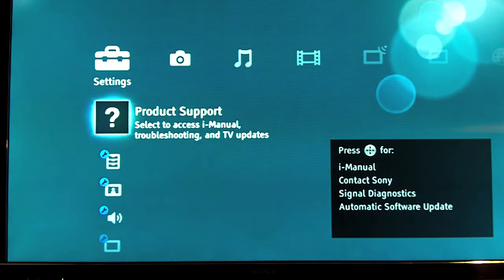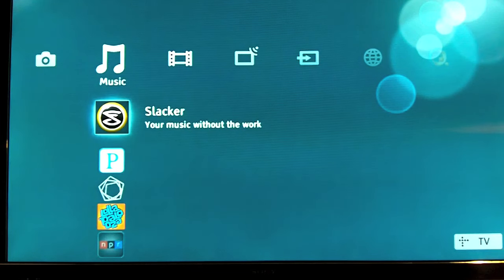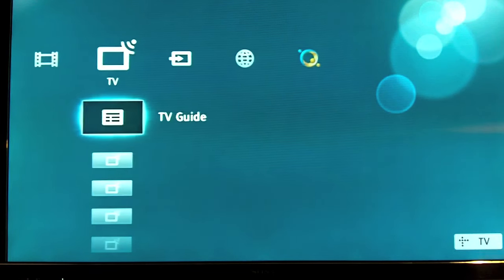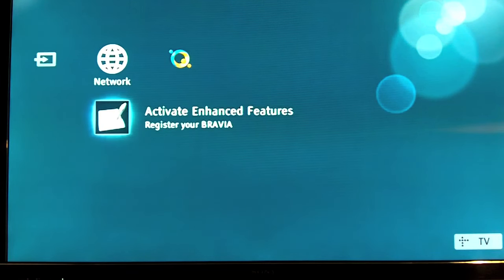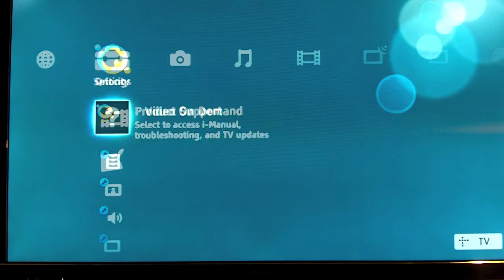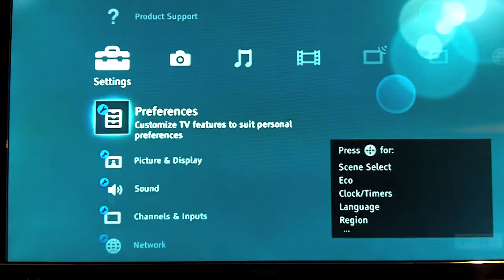Here's the TV's menu system, which you're going to be seeing a lot. If you're familiar at all with the cross-media bar from the PlayStation 3, then you're going to feel right at home because it's basically the same thing. You have a section for photos, music, video, TV, external inputs, and network. Any real changes you make to the TV you're going to do in the first tab, which is settings.